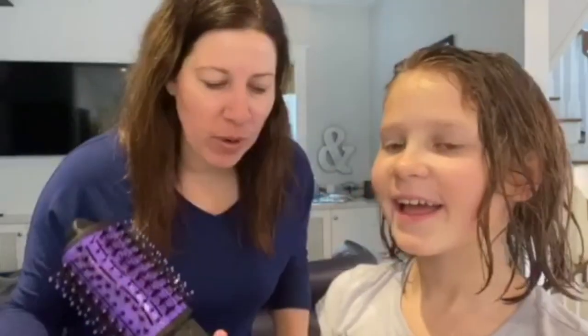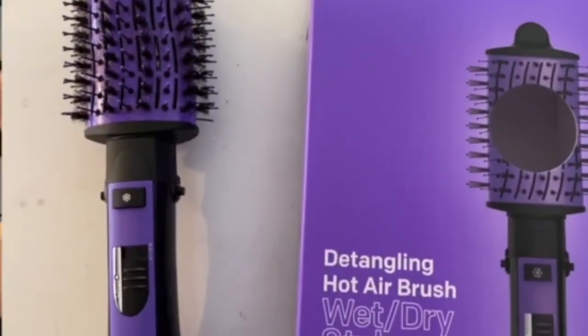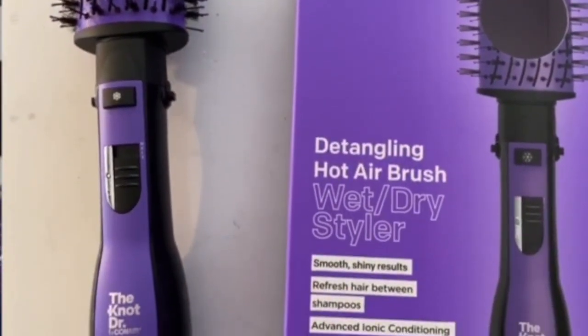It's time for Will This Work and today what are we trying, Jackie? It's the Conair Dr. Knott. This is a detangling hot airbrush wet-dry styler. Let's see how it works. Oh yeah, and it's got flex light bristles. Let's do this.